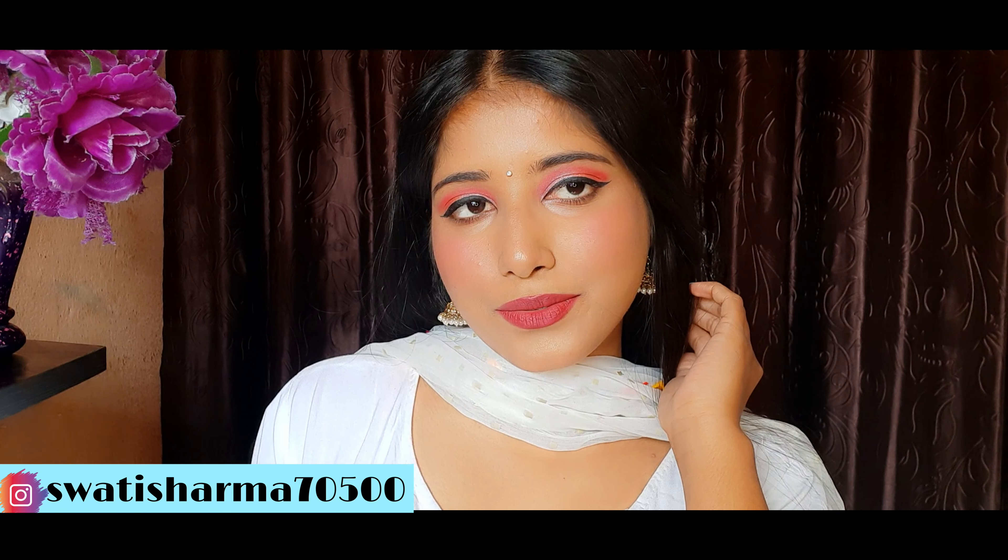Next, I will apply lipstick. I will use NY Bay Primer Matte Lipstick in the shade Rule of Life 10 and apply it on my lips. Then I will apply Nykaa Matte Lipstick in the shade Regal Ruby — it is a very nice red shade — layering it on top of the first lipstick.